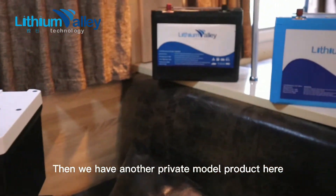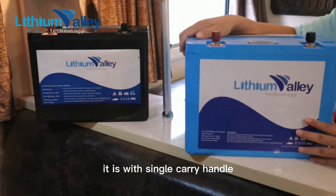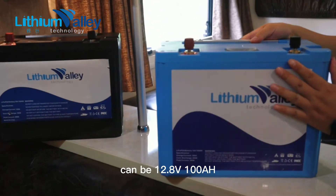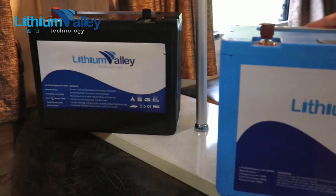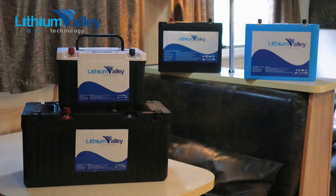Then we have another private model product here. It is with a single carry handle, and can be 12.8V 100Ah or 200Ah. It comes in black and blue — you can customize the color.